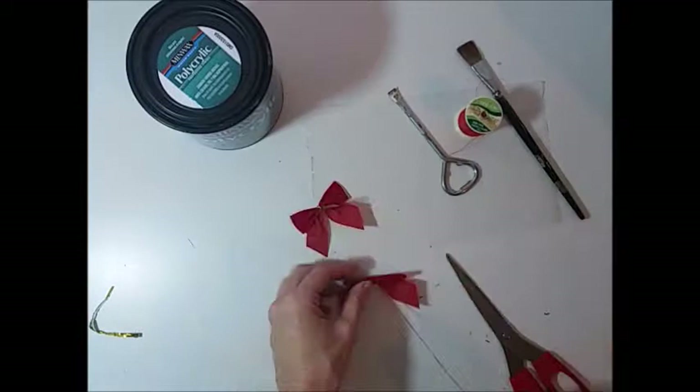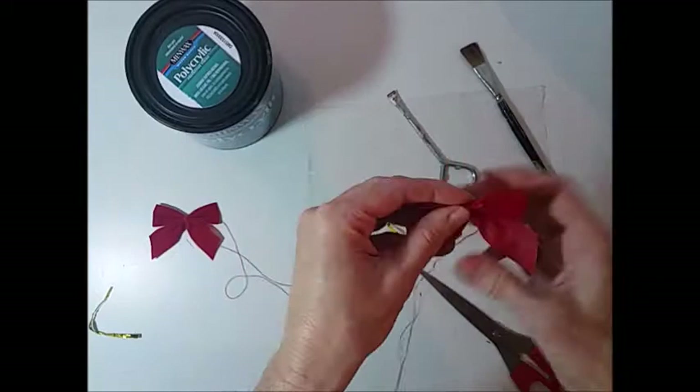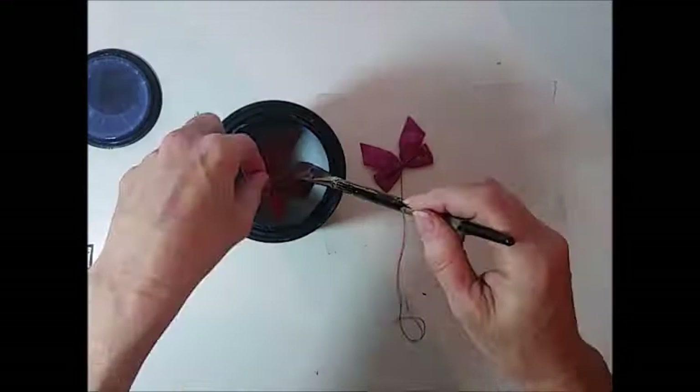To start this project I'm beginning with the bows for the shoes. I bought these Christmas bows at the dollar store but I didn't want to use the gold twist ties that were in the center of the bows. So I'm replacing them with some red thread by just wrapping it around and then tying off the thread. I also wanted to add a little water repellent finish and to make the bows a little sturdier, so I dipped them in some clear Minwax polyacrylic finish and then set them aside to dry.